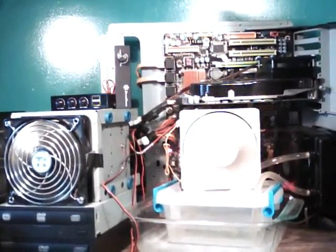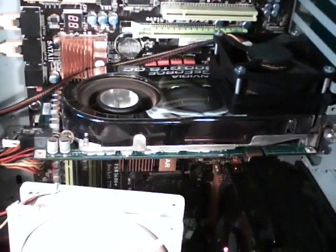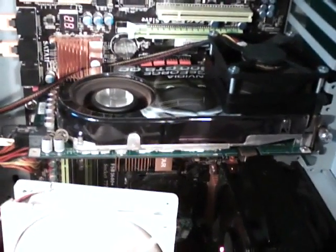Hello YouTube, today I'm going to make a video showing you guys the modification I'm going to do to this 8800 GTS — it's the BFG edition, which really doesn't matter, they're all the same. This is just a reference cooler here.